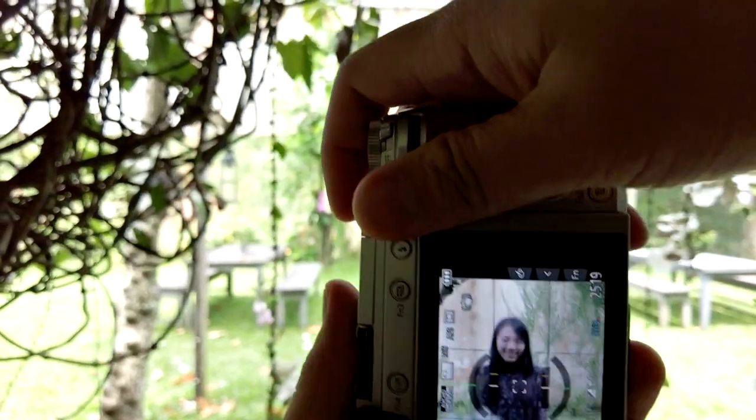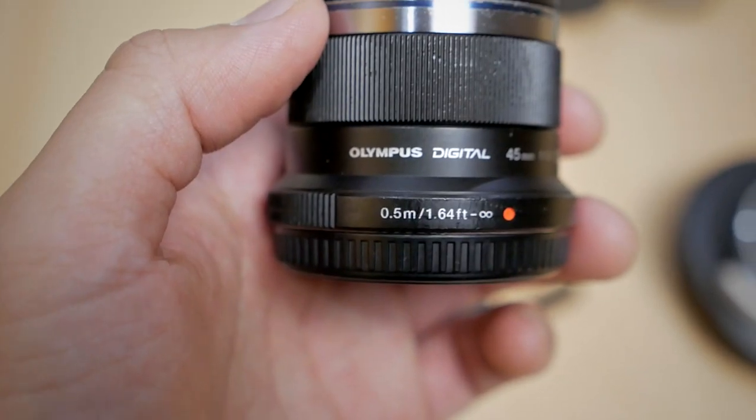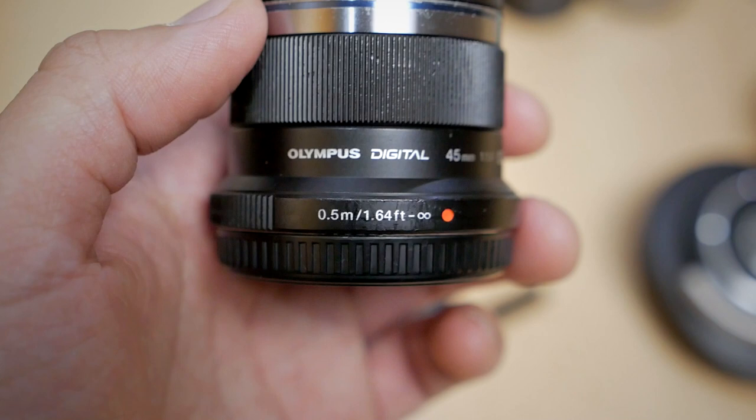Auto focus is really nice — quick and snappy, especially in single auto focus. However, the close focusing distance of this lens is not really that close, so if you're using it for product photography you'll struggle a little bit, having to be farther away than ideal. That's a missed opportunity, especially since the Panasonic 42.5mm has a closer focusing distance.